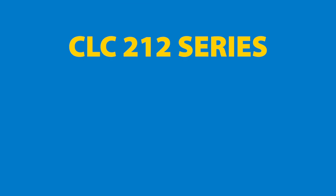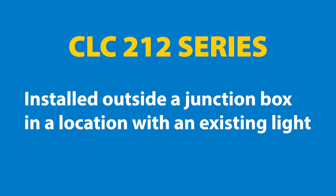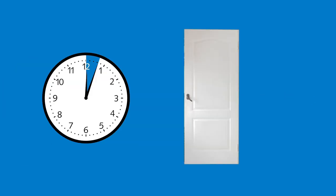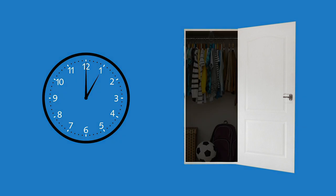The CLC212 series is installed outside a junction box in a location with an existing light. This product series also has options with 15 or 60 minute delay settings, which will turn off the closet light in the respective time while the door remains open.